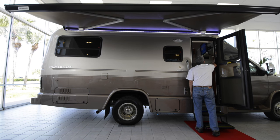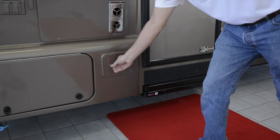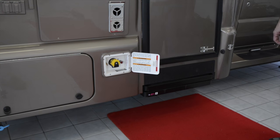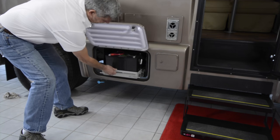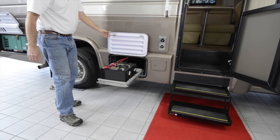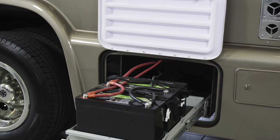Let's work our way around the Coach and highlight some of the exterior features before having a look inside. Immediately behind the entry door is the remote fill valve for the concealed 68-pound propane tank. Next, we have a sliding tray containing two 6-volt auxiliary batteries to power the Coach's systems.